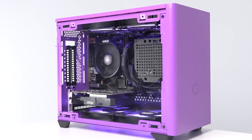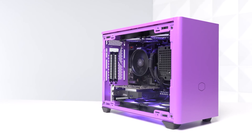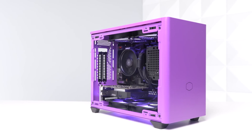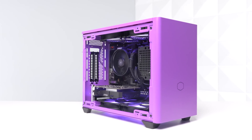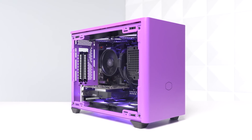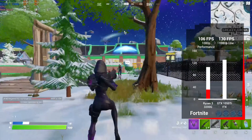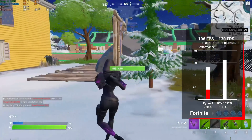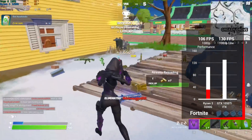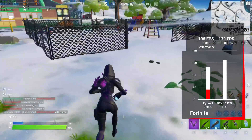Starting with Fortnite — I'll show gameplay and results with the 3200G by itself, and mention for every game what to expect with the 1050Ti upgrade. With the 3200G at 1080p performance mode we got a solid 106 average fps. Once you upgrade to the 1050Ti at 1080p low settings you can expect around 130 fps.